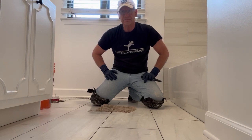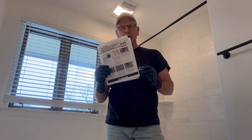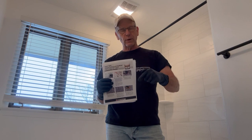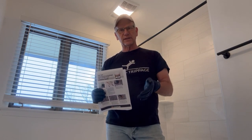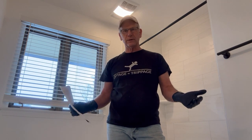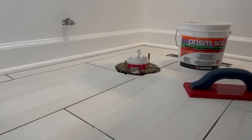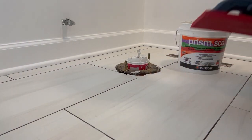If you have any technical questions about the SCG grout, Custom has information downloadable on their website. But this is such a simple grout to work with — it's a single component. You just take it out of the bucket, put it on the grout lines, wait a little bit, wash it down, use a microfiber, dust it off, and you're done. It's great grout, really easy, very user-friendly.